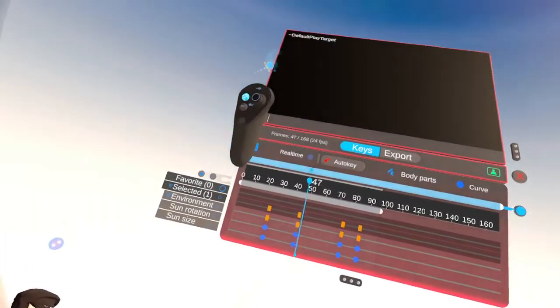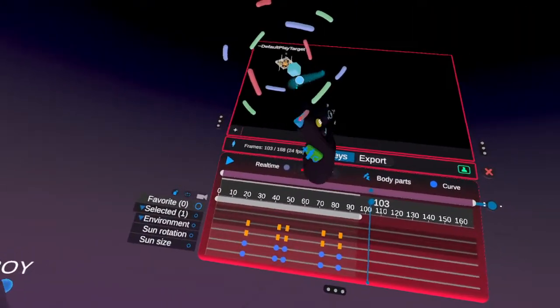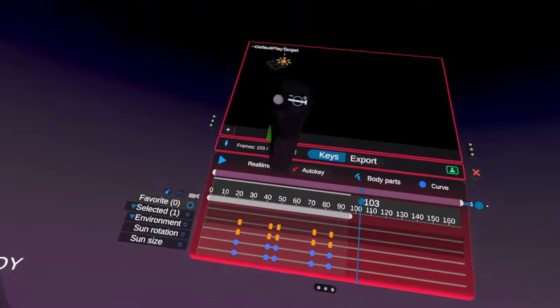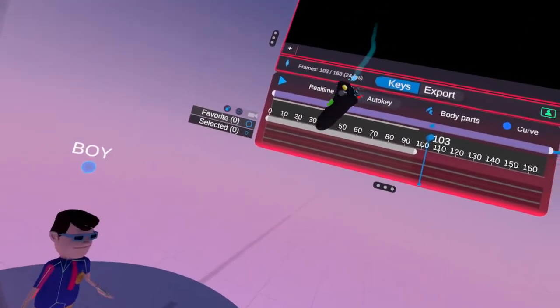With that said, that's how you animate with the keyframe. You can't delete anything unless you're out of keyframe, or it stops. So you've got to be out of keyframe.